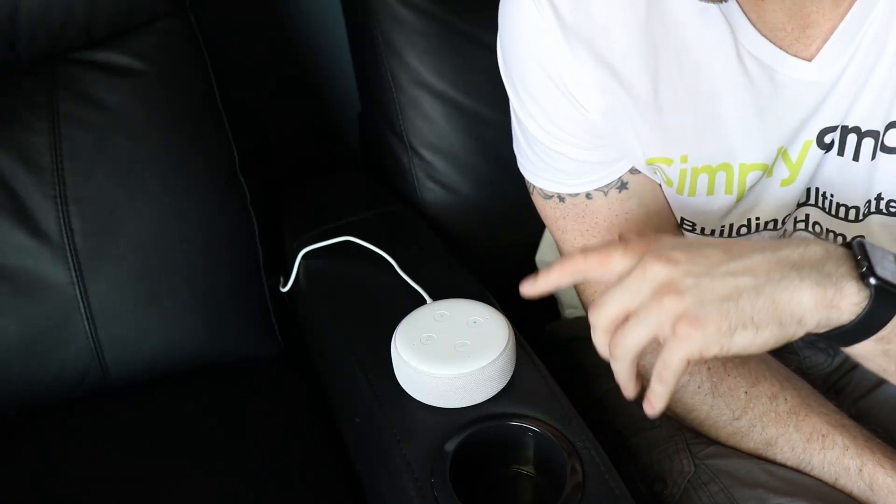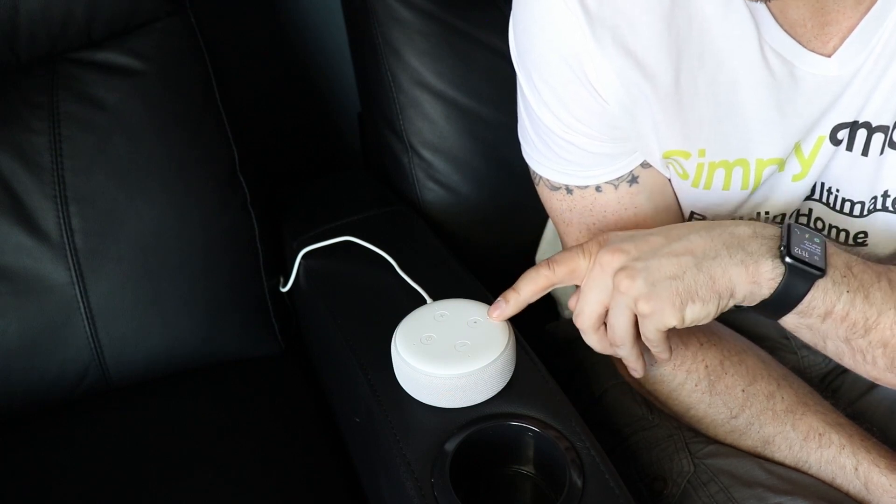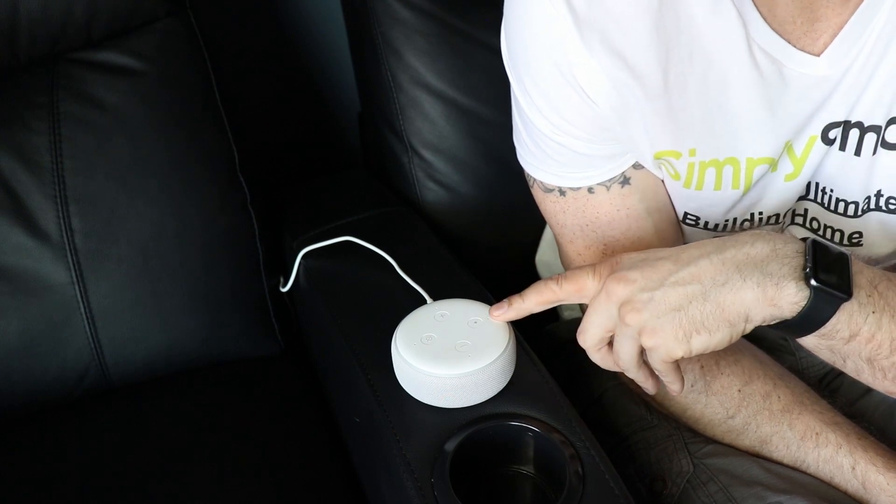Okay, so to reset your device, what you need to do is hold down the action button. That is the button with the little dot on top. You need to hold that down for twenty-five seconds.